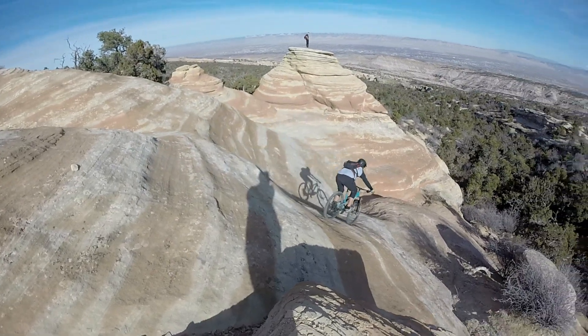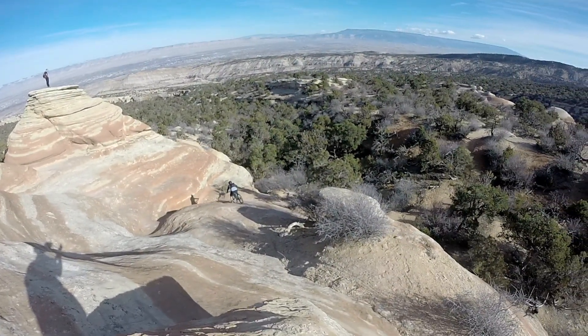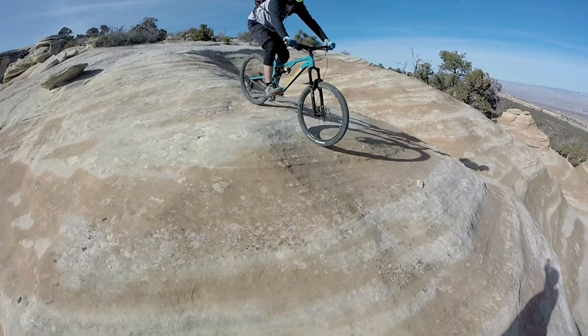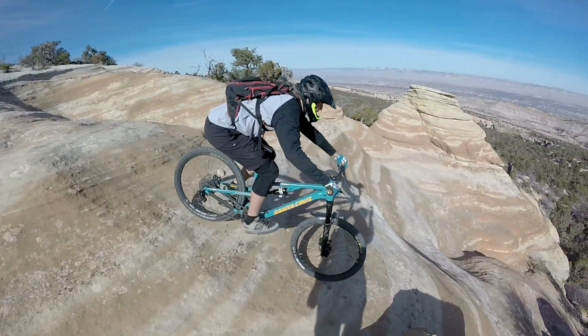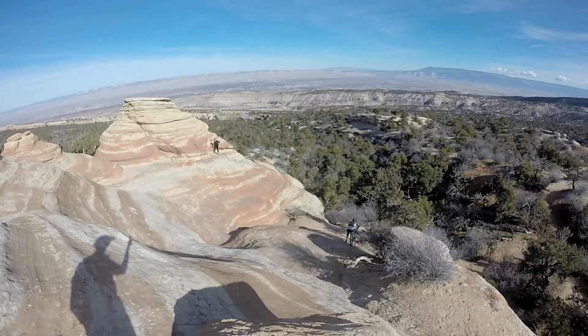As a disclaimer, this toilet bowl section as it's dubbed is steeper than it looks on camera. It is pretty hard to brake down it. I do plan on bumping up to four piston brakes — hopefully that'll help out. But it's a pretty tough section to navigate.